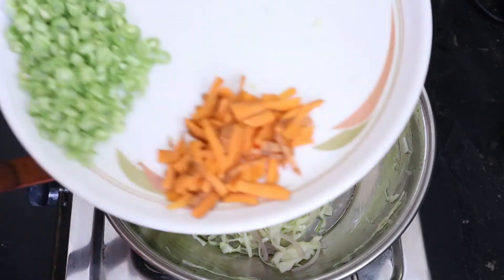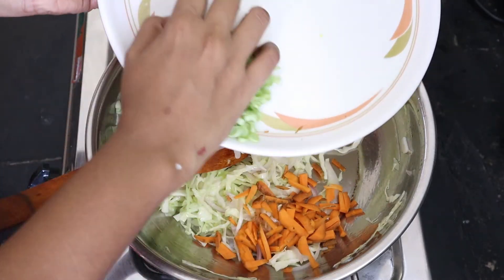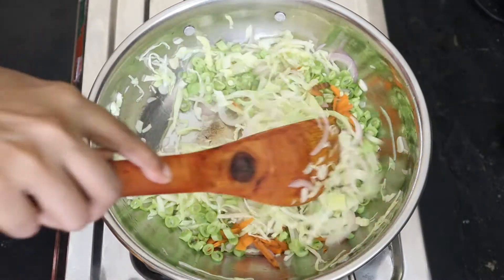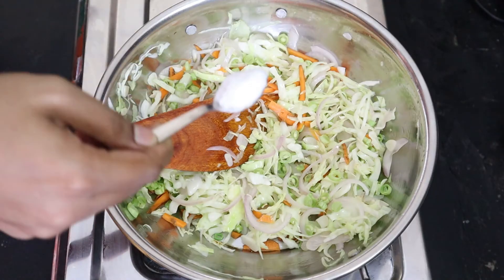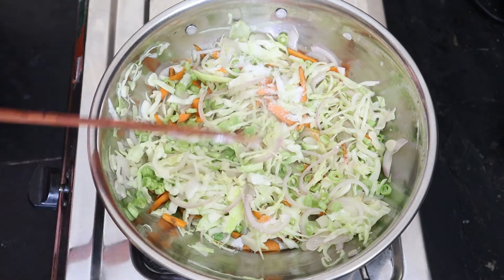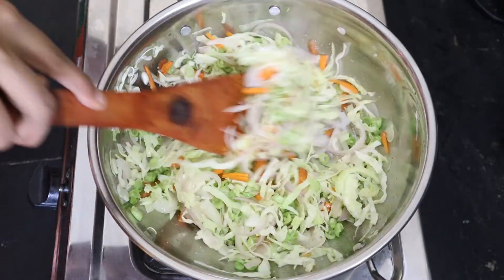Let's add carrots and beans. Mix it well. Now, cook the rice as well as the vegetable oil.